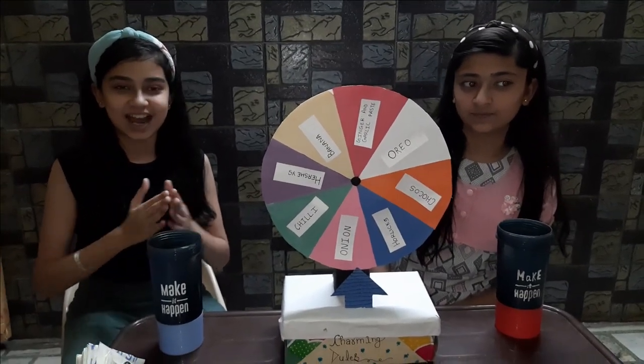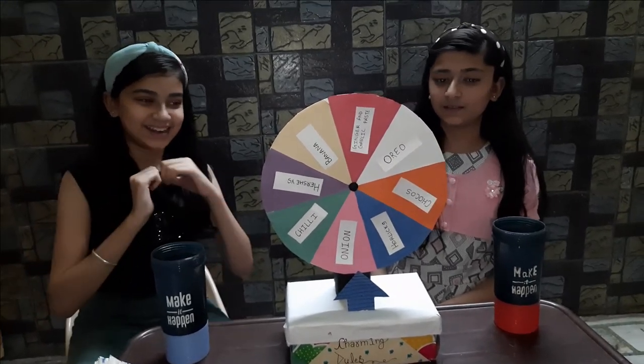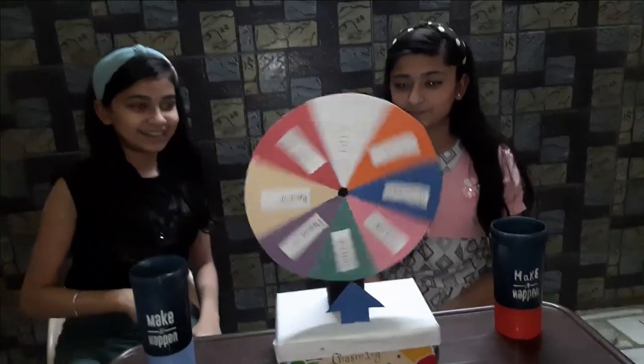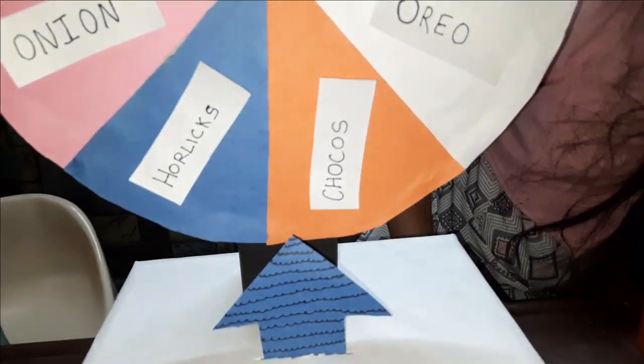This is our spin the wheel which we are going to challenge today. Let's start! The first turn is my turn. My turn landed on Chocos!